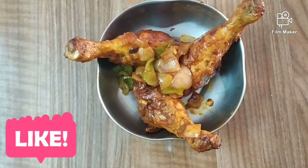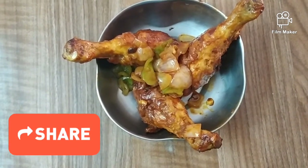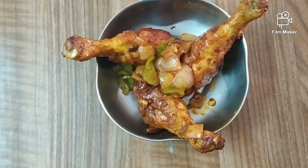Try this at the restaurant. If you like this video, please like this and share the recipe with your friends. Subscribe to VK Creatives. Thanks for watching.